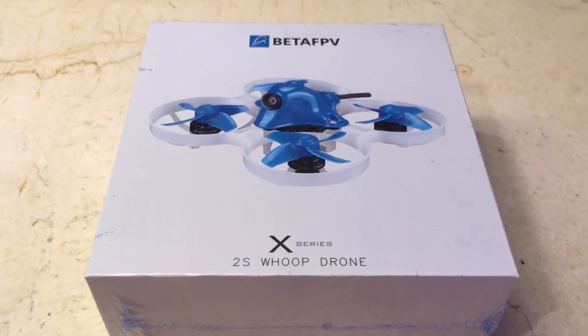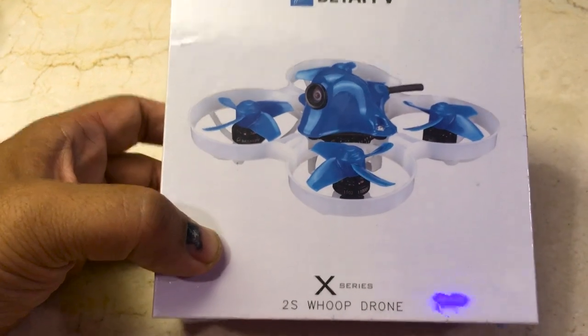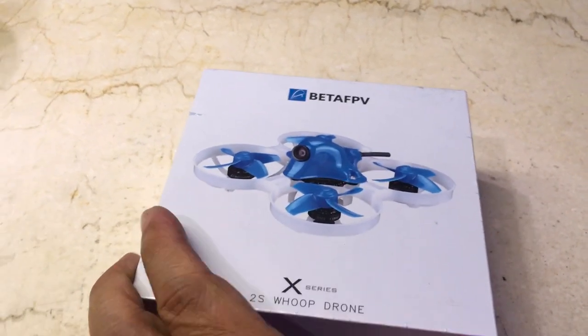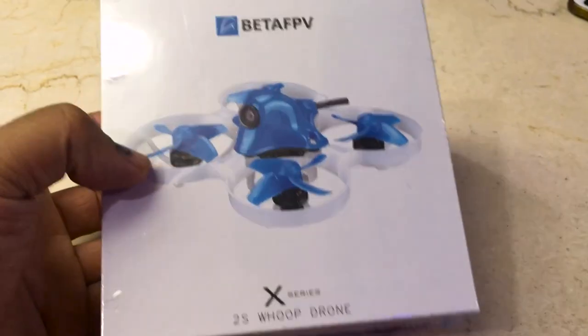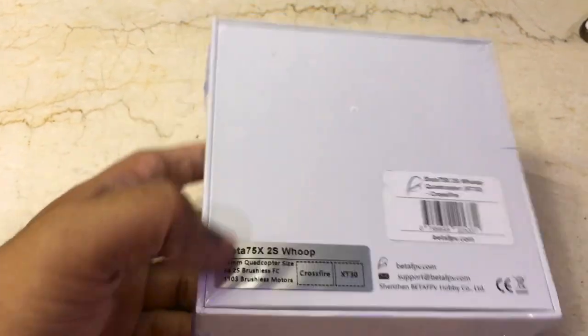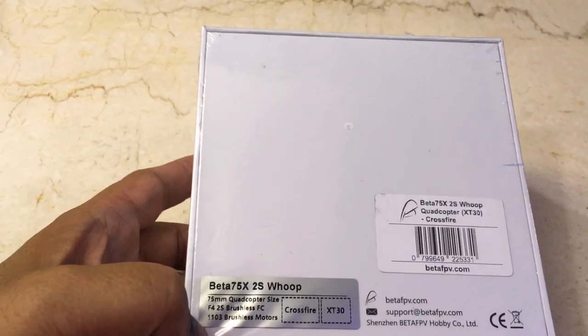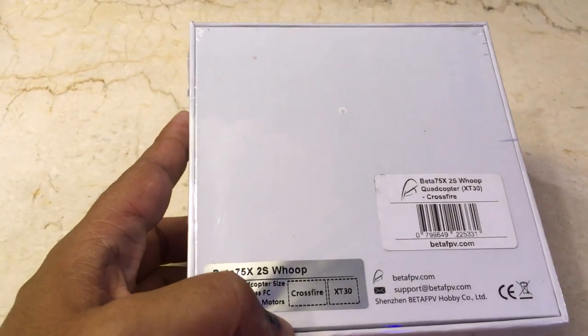Hey everyone, welcome back to Imagination Tech. Today we're going to be taking a look at the BetaFPV 75X 2S Whoop Drone. I just wanted to show you this thing that I got from John Elsona, the local distributor of BetaFPV products here in the Philippines. And this is the Crossfire version.